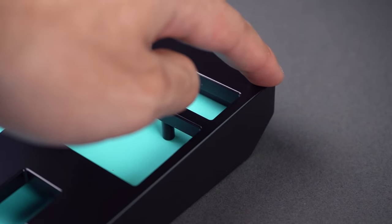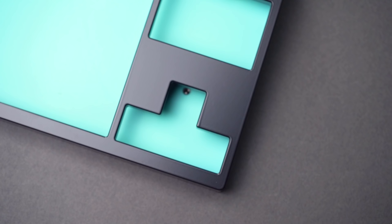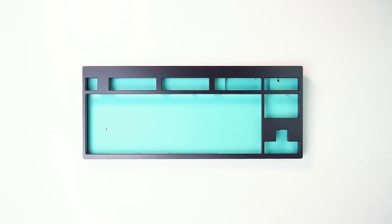The overall chassis is really well machined and is extremely smooth to the touch. The edges of the board are also nicely rounded off and the bezels are thin on the sides, slightly thicker on the top and bottom to help balance it out. It has a very minimal and functional design which I really like.